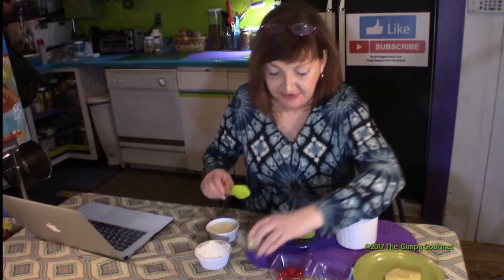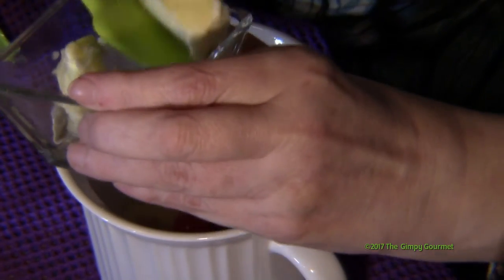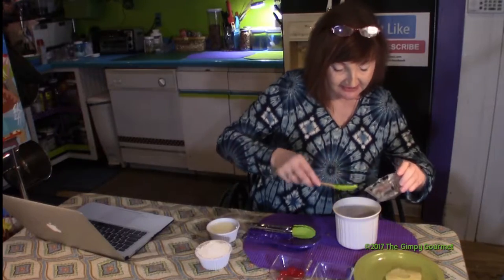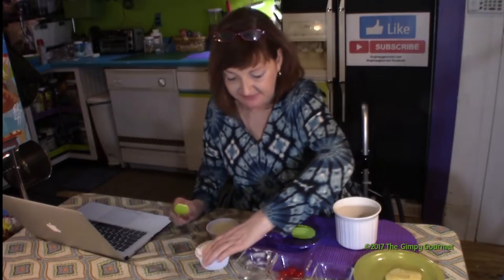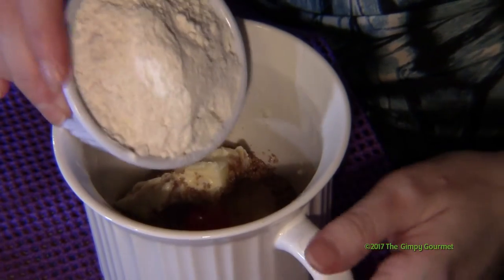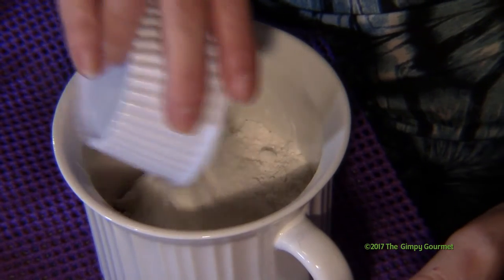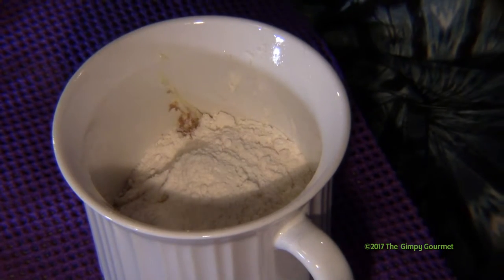Put in about a tablespoon of unsalted room temperature butter. That's going to melt and make kind of a caramel glaze. Then take two-thirds of a cup of yellow cake mix — you can also use a white cake mix or a pineapple cake mix, whatever you decide.